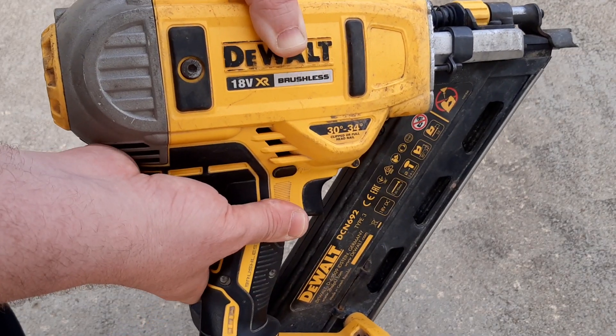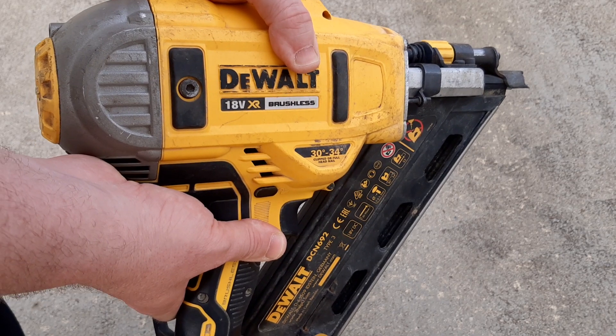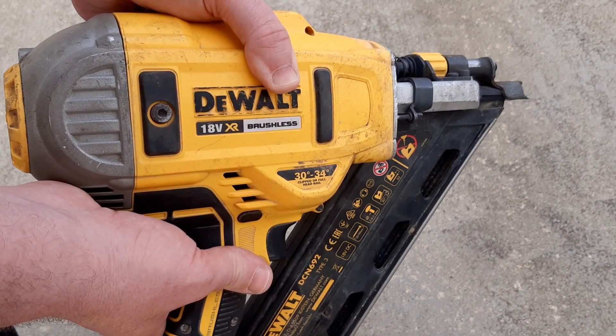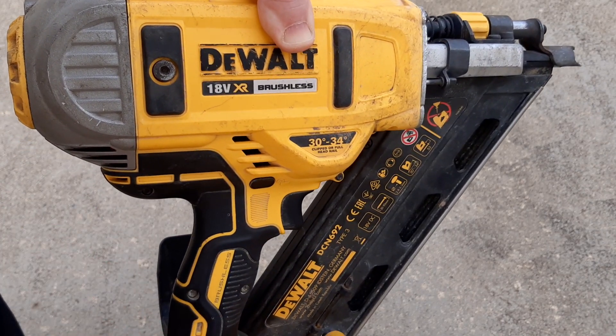This is the DCN692 Dewalt Framing Nailer. If you ever wondered how many nails your nailer has fired to the nearest thousand, I have a quick tip on how you can tell quickly and easily. Here's what you do.